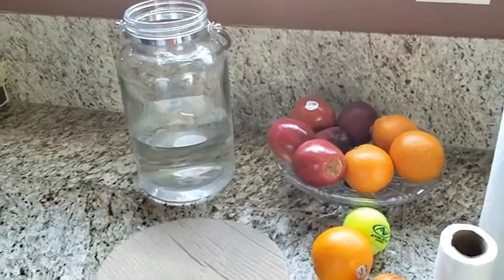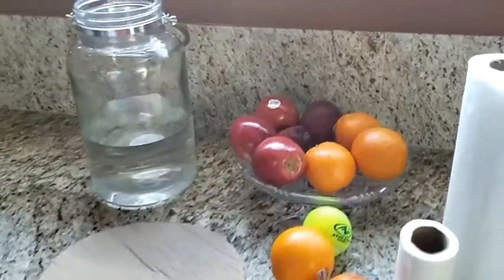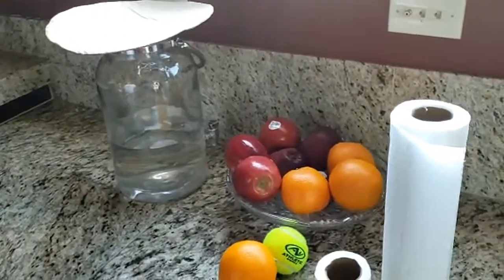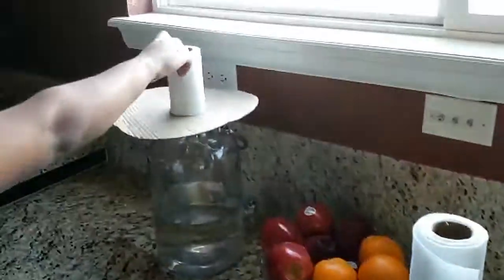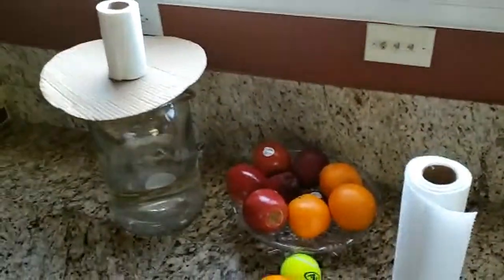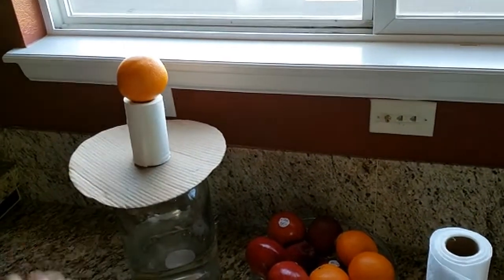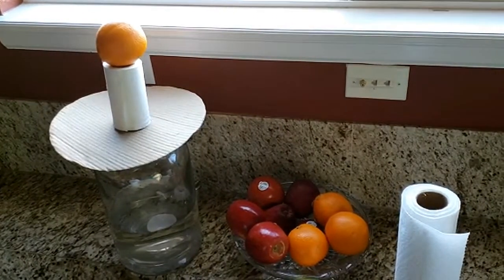Set up this demonstration by placing the piece of cardboard or postcard over the pitcher. Then put a toilet paper roll over the cardboard. Put an orange over the toilet paper roll. When you are ready, quickly pull the cardboard away and watch what happens.